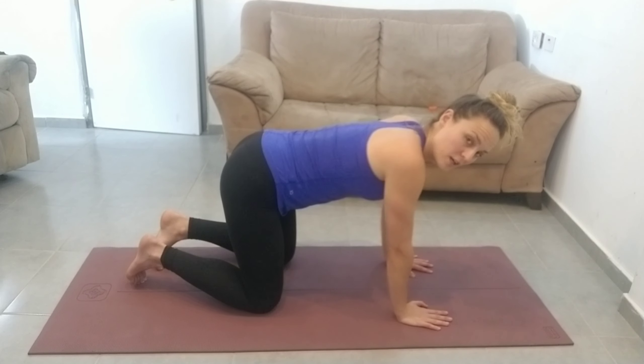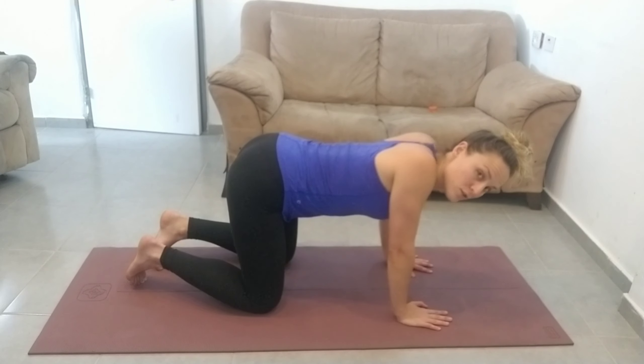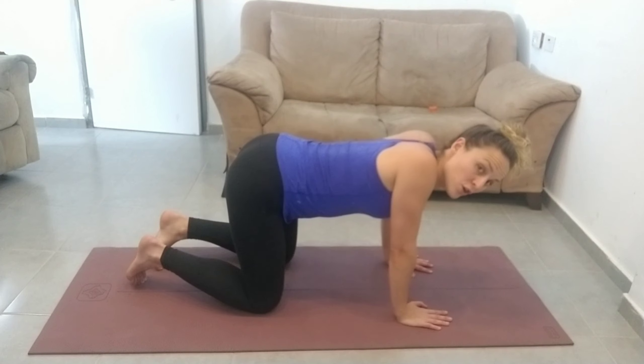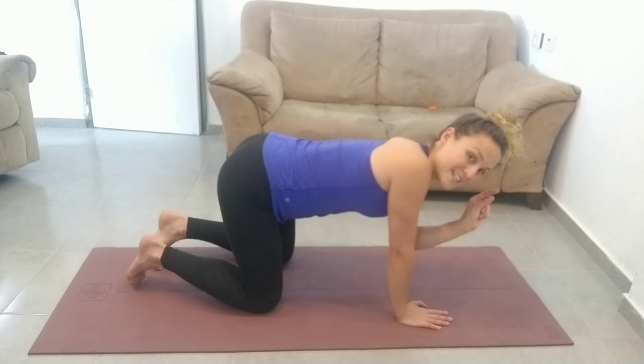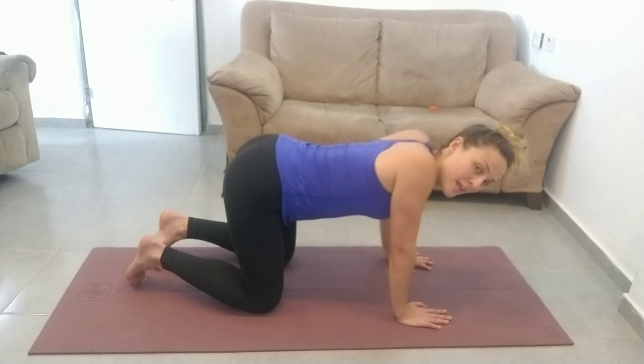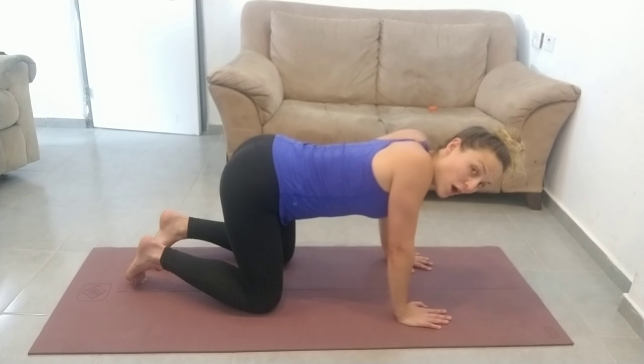From here you're going to drop your chest down towards the floor and pinch your shoulders together at the back, so your shoulder blades are going to touch each other and you're going to pinch the bit of skin between them in your upper back.